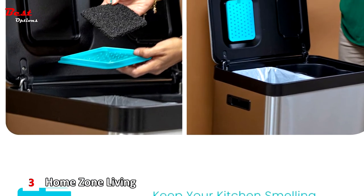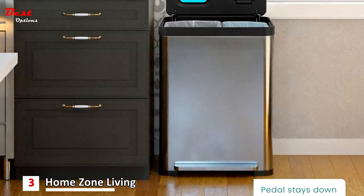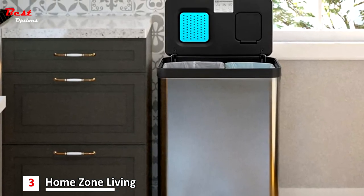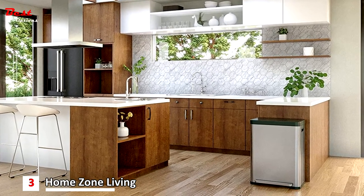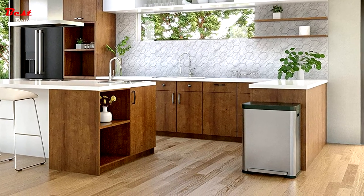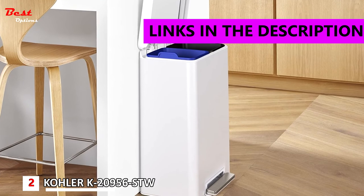Clean Aura helps prevent foul odors from escaping the trash can with an absorber filter placed inside the compartment on the underside of the lid. For efficiency, a push-down flap lets you quickly recycle small items like a water bottle or paper without opening the entire lid. The dimensions are 20.71 by 15.91 by 28 inches, with a height of 40.83 inches when the lid is open.